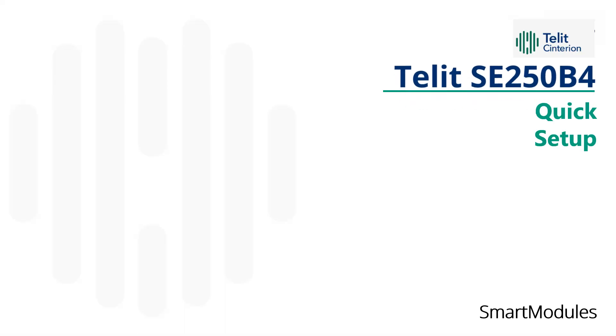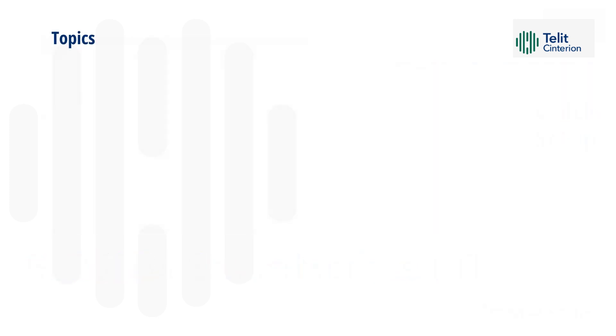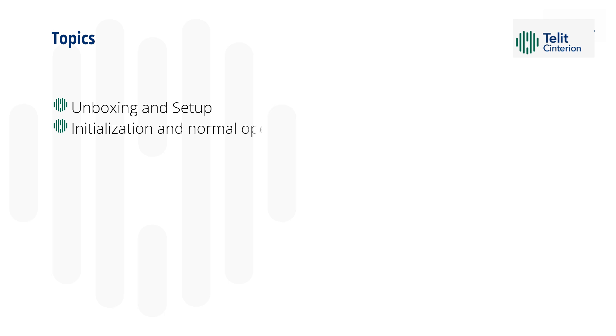In this video, we will see how to set up the TELIT Centurion SE250B4 Smart Module Kit. In this tutorial, we'll cover various aspects, including unboxing and setup, initialization and normal operation, and firmware upgrading.